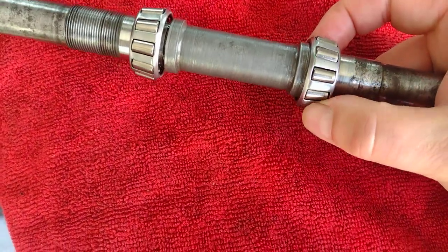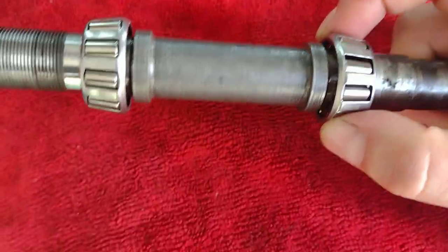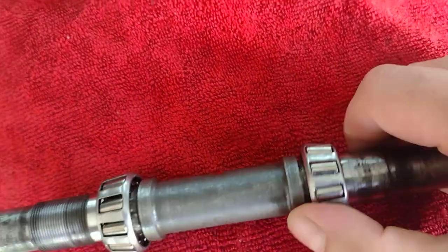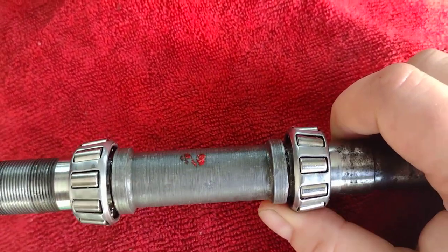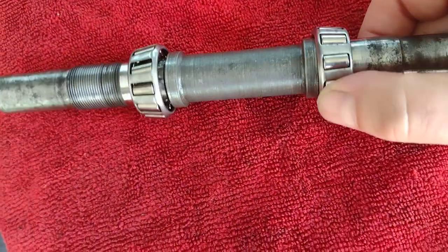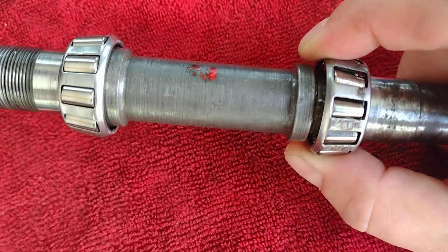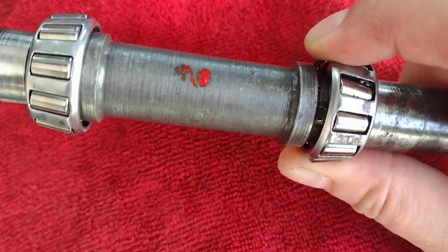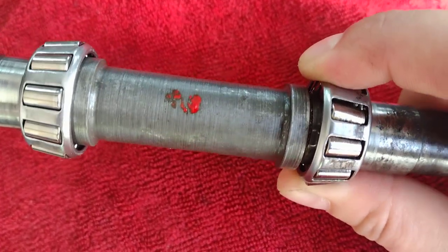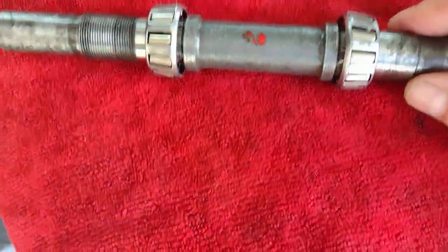It was really bad. There's no adjustment. You can just see where the face has gone — it's completely gone on one little section underneath there. You can't really see it, it's not going to focus. But anyway, the shiny bit is missing, and there are hints of red Loctite there as well.